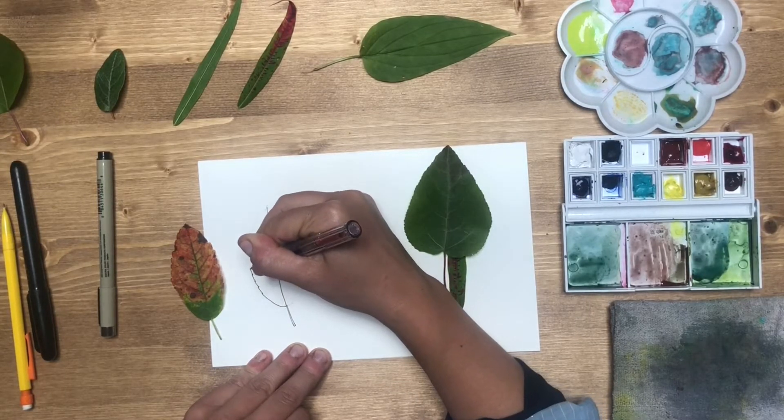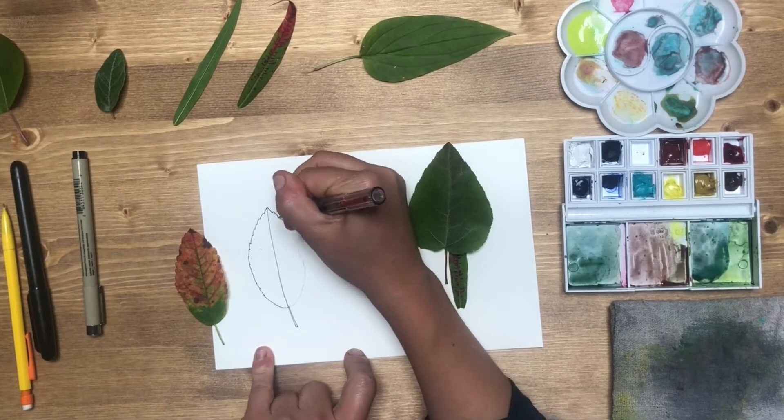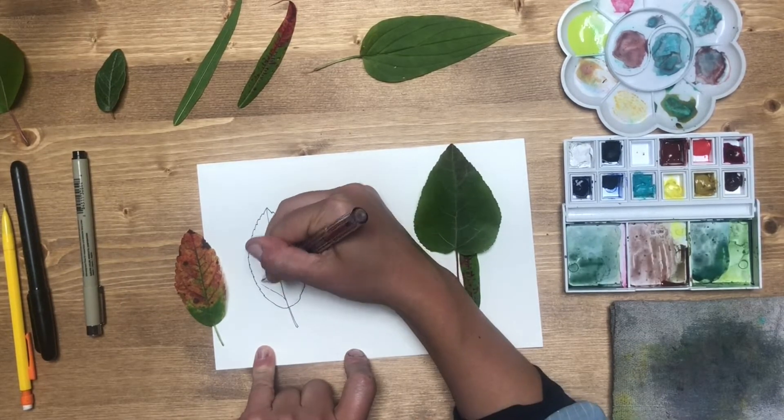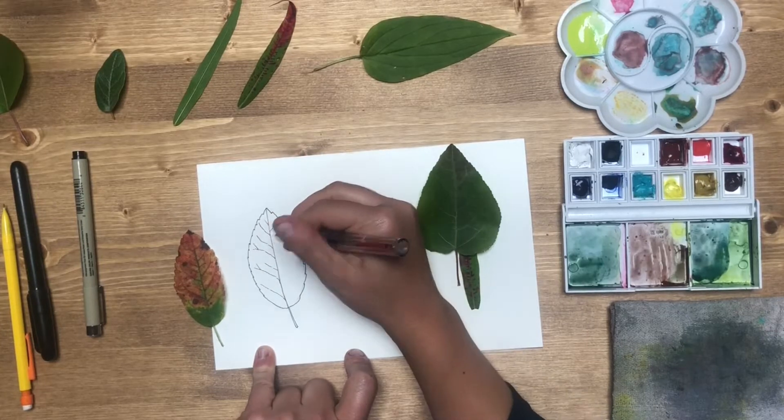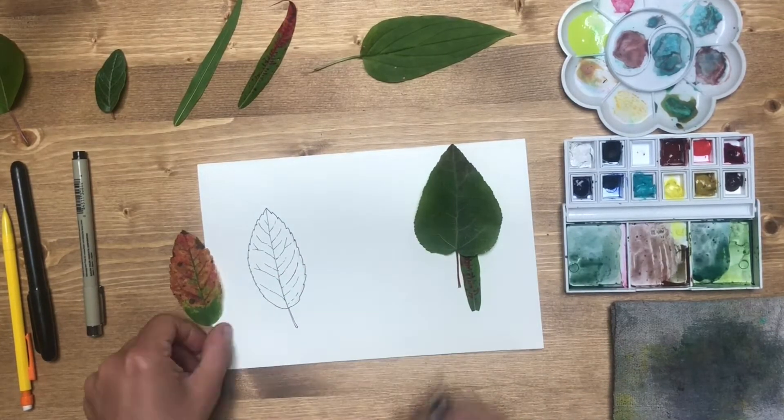I'm using a pen with permanent ink and I'm paying attention to the texture on the margins or the edges of the leaves, and then also carefully looking at the veins and how they meet in the middle.